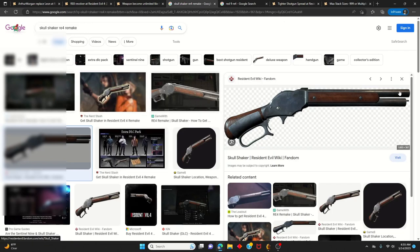The Skull Shaker is the shotgun I recommend you use. It's like an old-fashioned, classic shotgun from way back in the old days. Back then they used this kind of shotgun, so it really matches up with Arthur's wild west build and playstyle in the game.